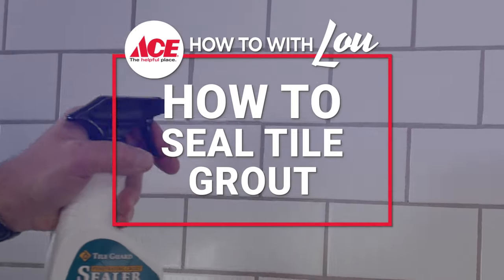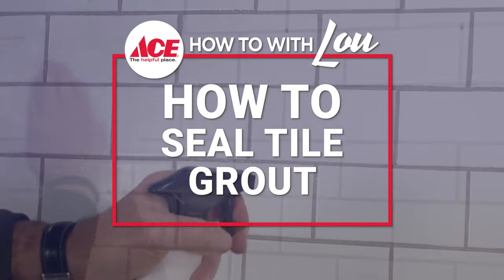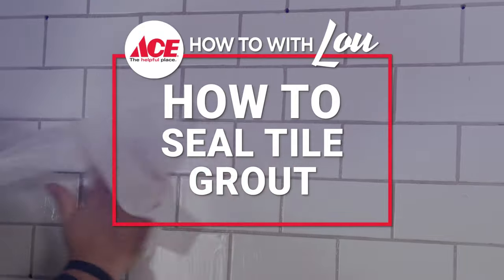Hi, Lou Manfredini, Ace Home Expert, and in this video we're going to show you how to seal grout on a wall or a floor. Let me show you how it's done.